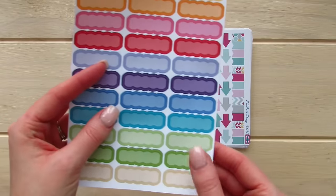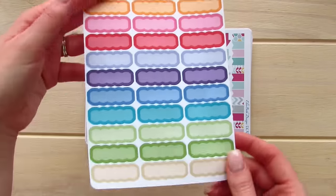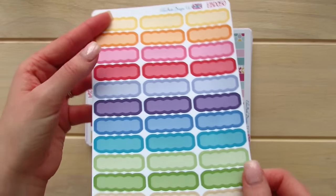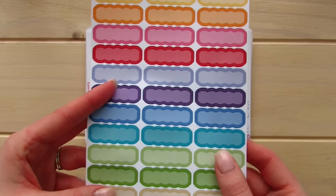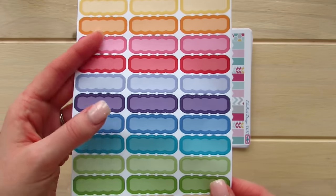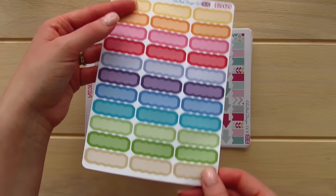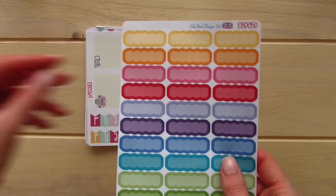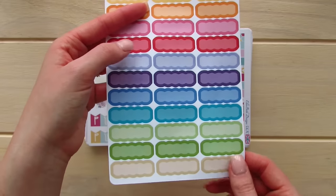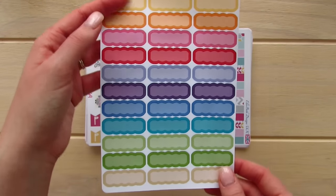These stickers are her Bright Rainbow Scalloped Edged Overlay Event stickers, on her thinner matte paper. You can never have too many of these, and it's nice that these are different — they're scalloped, not just your generic writing boxes. It's really nice that she has all of these colors, and I love that all of her stickers come in the same colors. Especially the Spectrum colors — you can really mix and match them, which is wonderful.